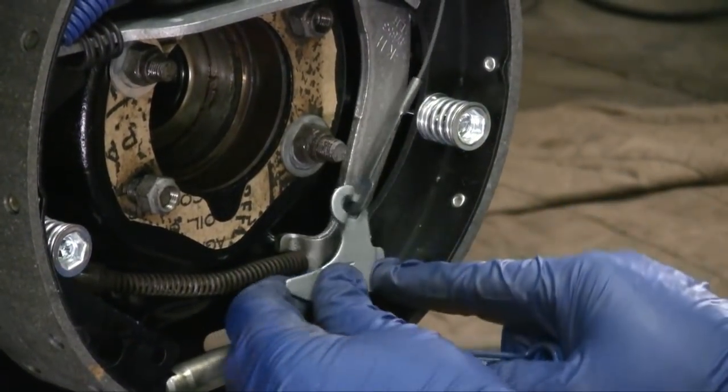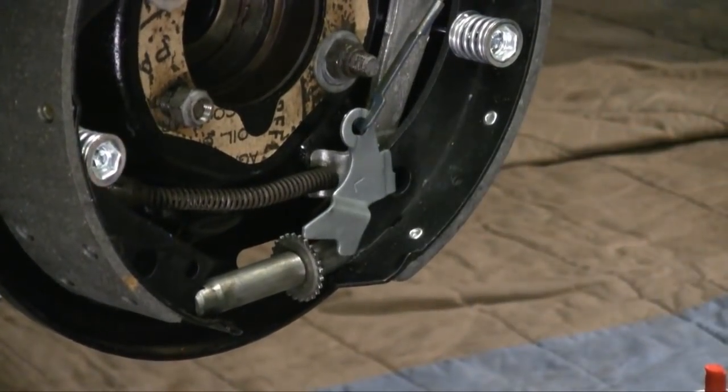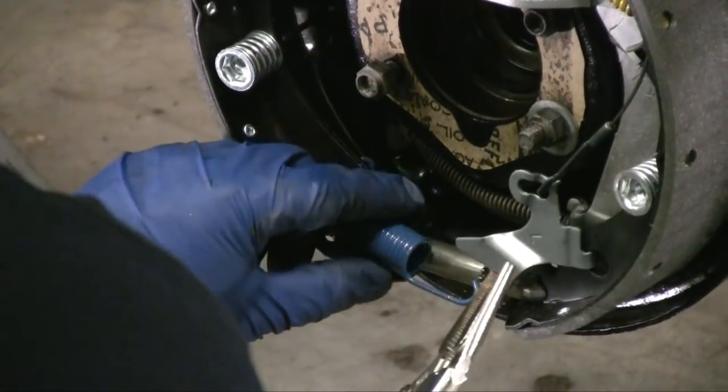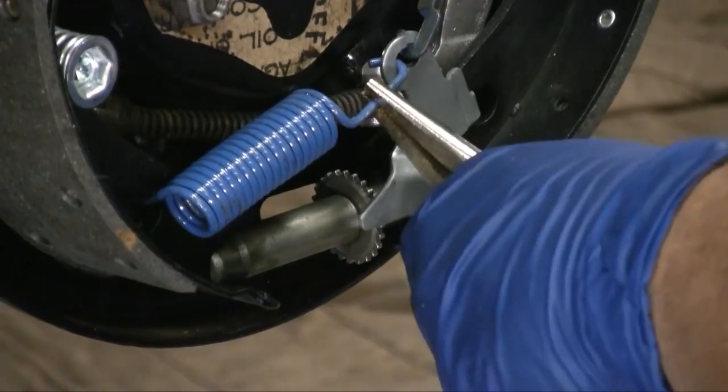This sits in that hole and then this installs here like so. I always use a vice grip to do this because it's a little easier to get it into play. Push this to there, pull that to there — and there you go. You have your drum brakes back on.